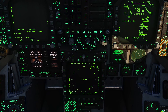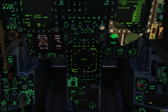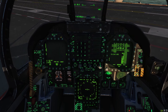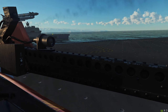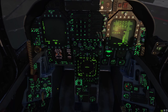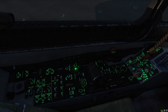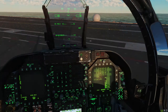We'll uncage our standby attitude indicator, uncage our radar altimeter, dismiss the master caution, and close the canopy. Let's get our OBOGS on — don't want to suffocate. With the jet aligned and both engines started, we're now ready to taxi to one of the catapults.